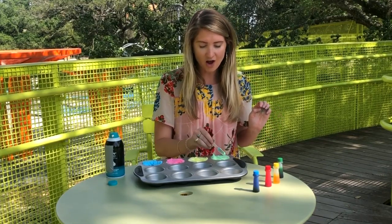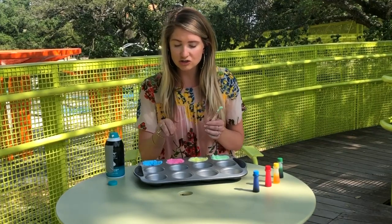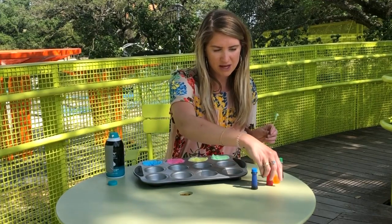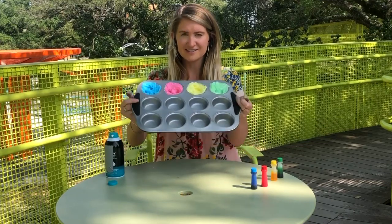Now that we've got all of the colors mixed up, you can leave it at that, or you can do an extra couple of cups of shaving cream and mix red and blue to make purple, or mix red and yellow to make orange. Now what you've got is some shaving cream paint!